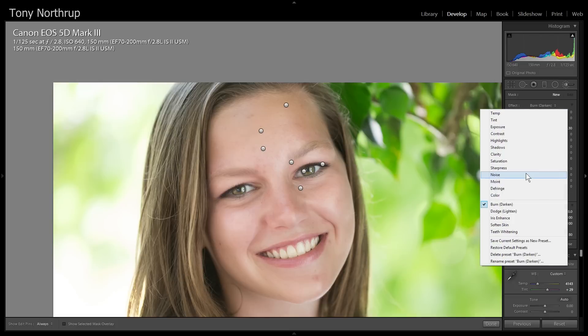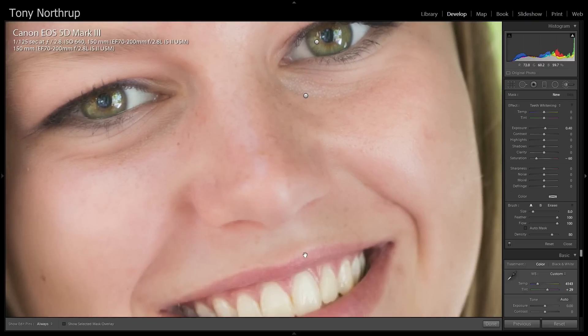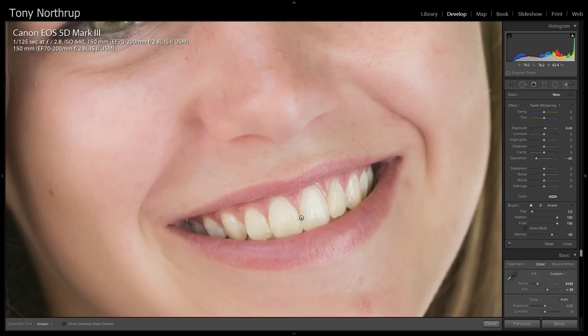I'll do new again and I'm going to whiten her teeth. She already has really nice teeth — you don't have to do too much. I always like to have the mask on because you don't want to whiten the gums or the lips. That's a little bit too white for me, so I'll just bring it down a bit.